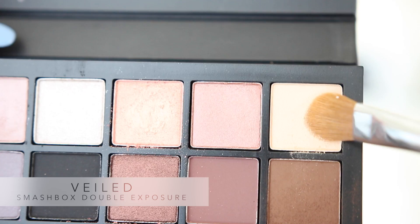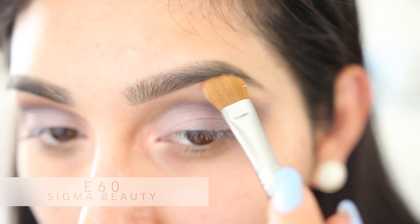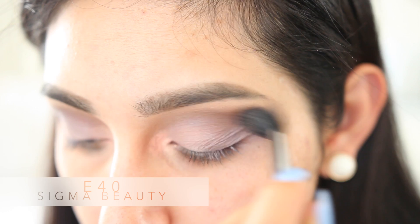Next, going into the shadow called Veiled with no water in it — I'm just gonna be using this as my brow highlight. And of course, don't forget to blend everything out again.